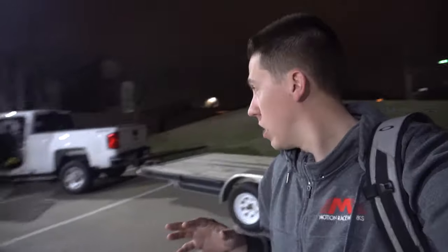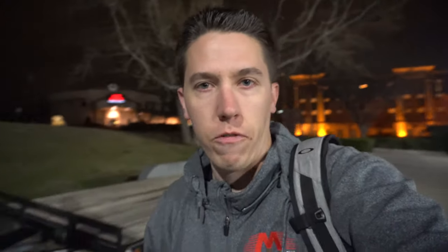After about 11 hours of driving we made it. We're down here with an empty trailer and tomorrow hopefully we've got something on it. Going to grab some food and just hang out here for the night.